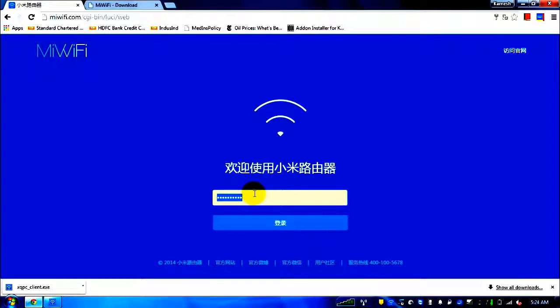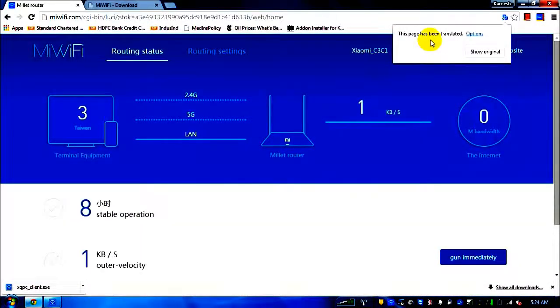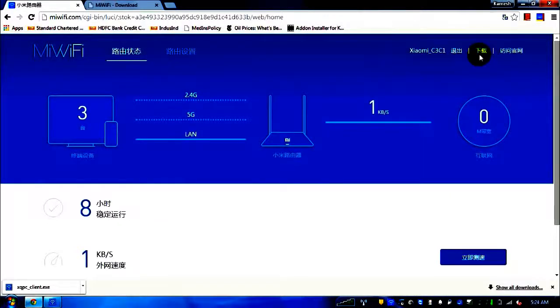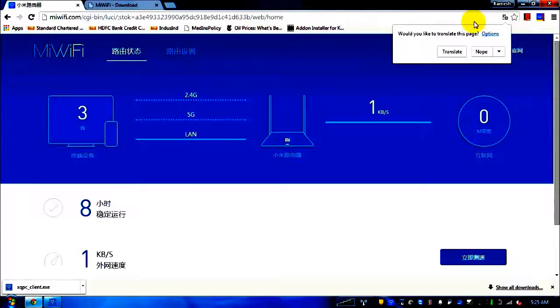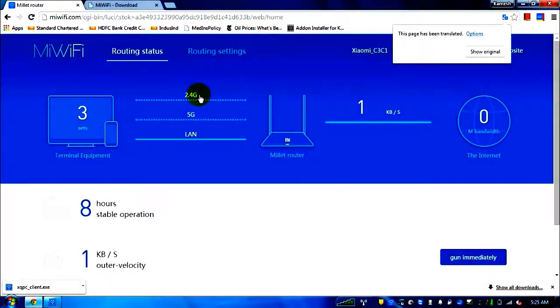Click on login. This is the second page that comes up — it will look something like this in Chinese. It's very difficult to understand even using the translate option, as it doesn't do a proper translation. With translation, you can see: logo, routing status, and routing settings.